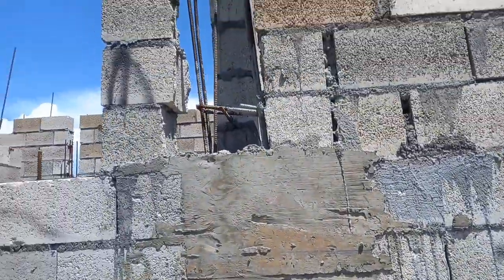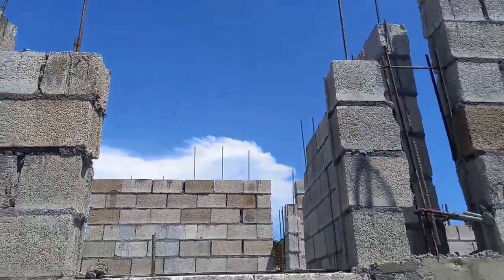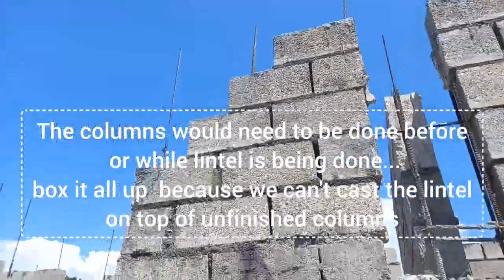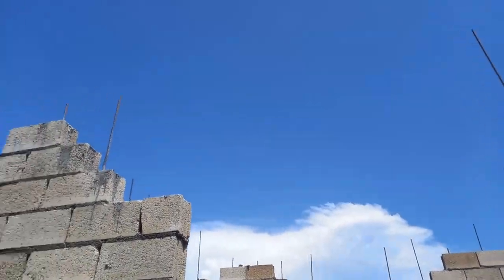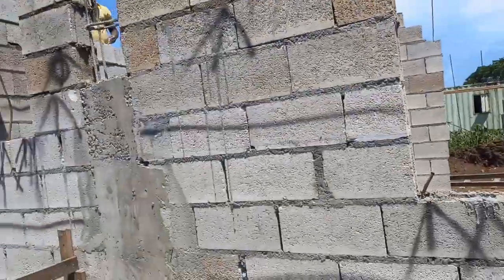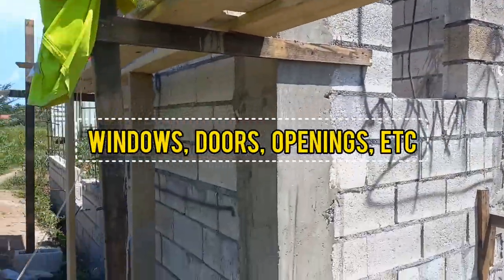We also needed nails to help the men build the scaffold that you're seeing here, because unlike modern-day builders these men did not have the metal scaffolding. The steel caging I mentioned earlier — we would lay them across the width of this window that you're seeing here, across the door jambs, across this bathroom window, as well as any other windows or doors. That is where lintel is typically used.